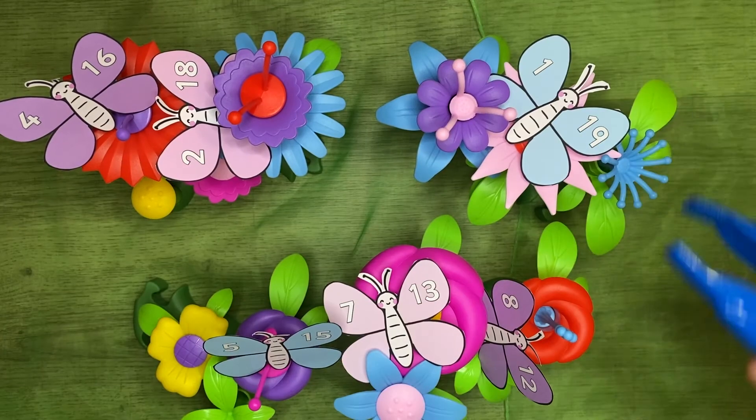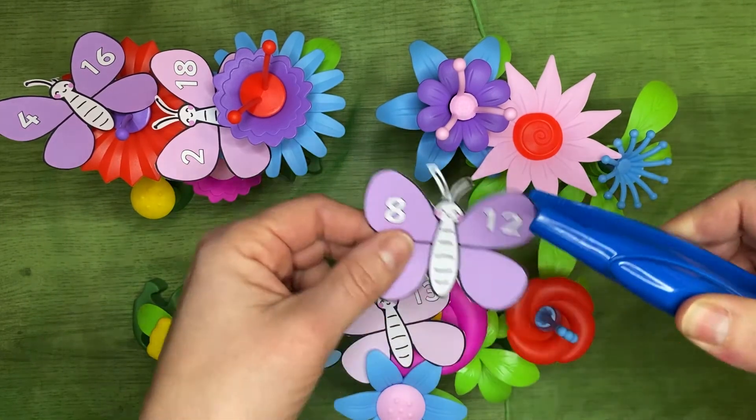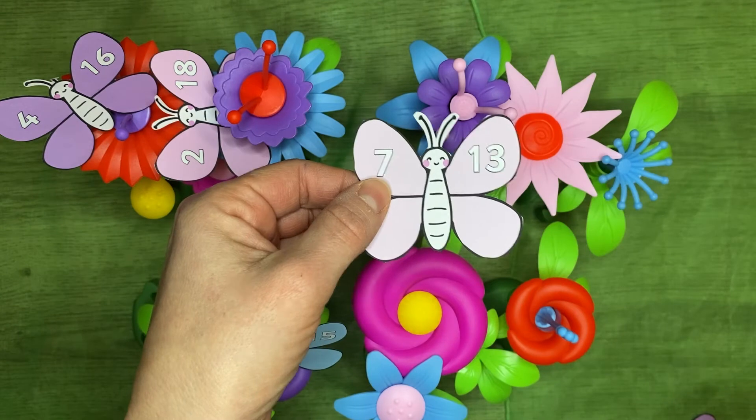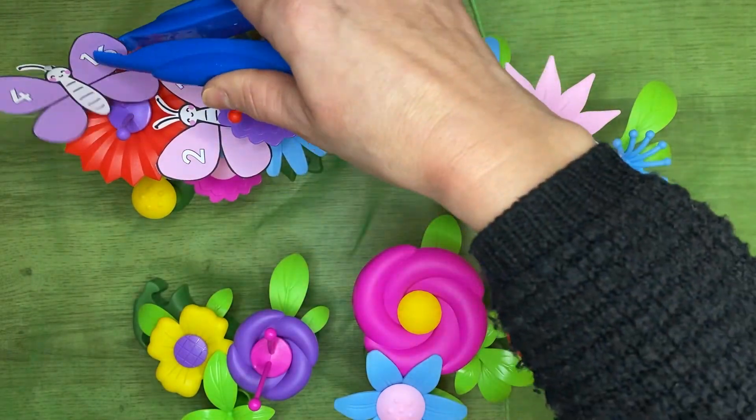We have lots of number bonds to 20 display resources. These number bonds to 20 are on cute butterflies. You could create a butterfly garden and use some child-safe tweezers to pick the butterflies out of the garden to revise number bonds to 20.